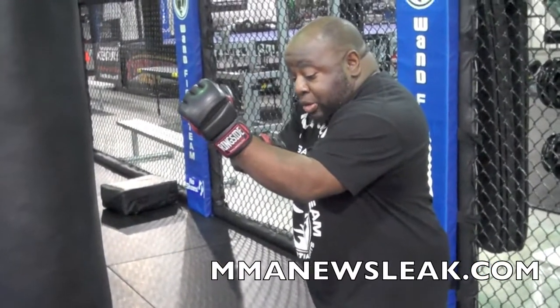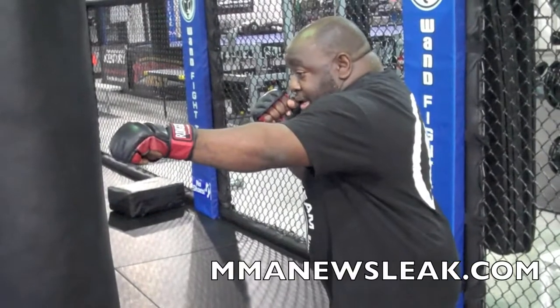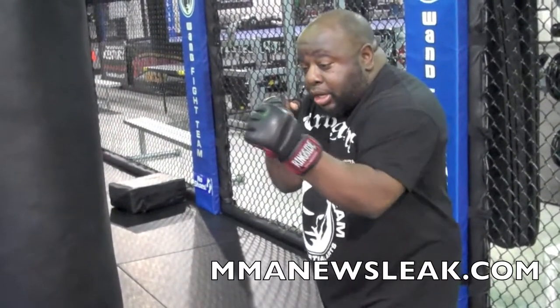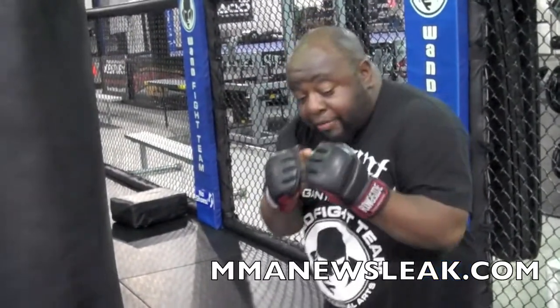Stay very relaxed, and tense up at the moment of impact — the power comes from your forearm. Hit and comes back. The torque is very important because the torque of the glove is what cuts the skin, so you want to have that torque on the glove.